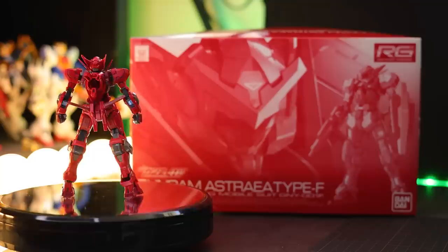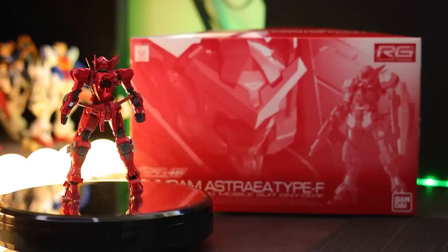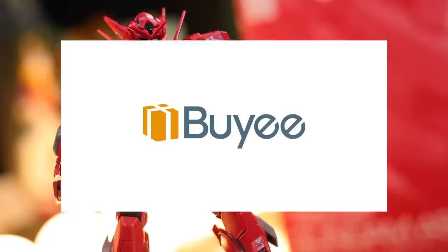Hey, what is up everyone? Today I'm taking a look at the real-grade Gundam Astraea Type-F. When it comes to a box of monochromatic color like this one right here, the Astraea Type-F is P-Bandai only, so this video would not have been possible without those fantastic people over at Baye. If you want one of these of your own, I'll throw a link to them down in the description.